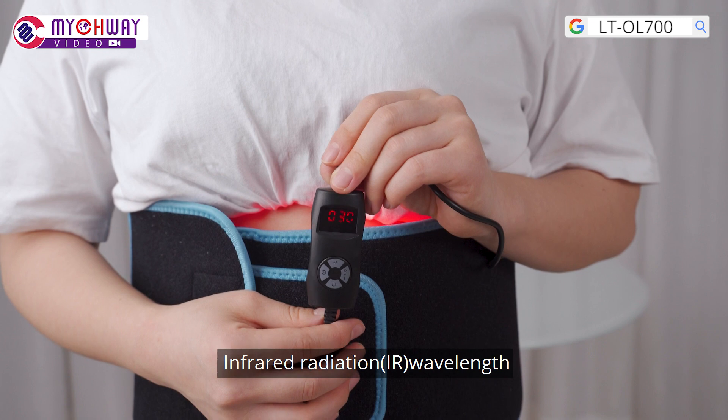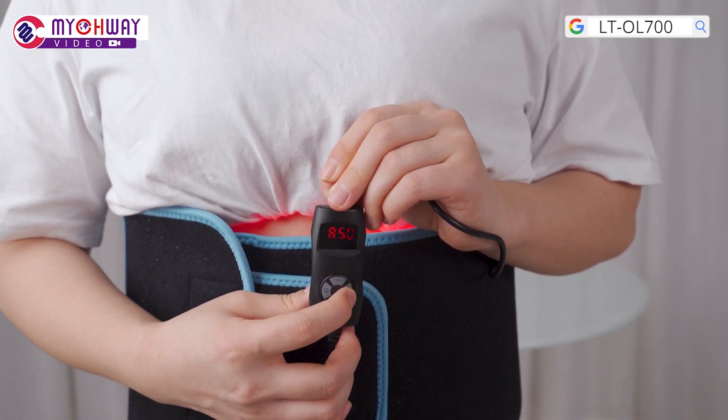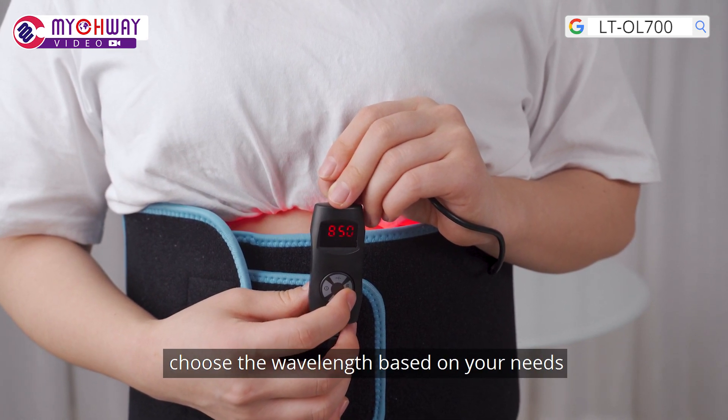Infrared radiation wavelength: 660 nm and 850 nm are available. The latter has deeper penetration. Choose the wavelength based on your needs.